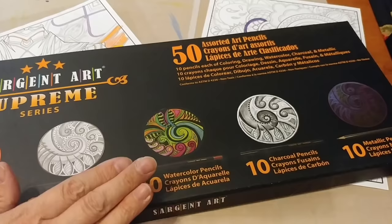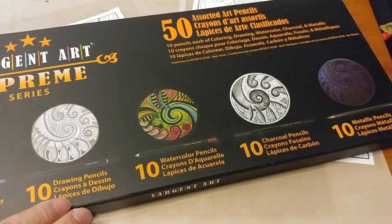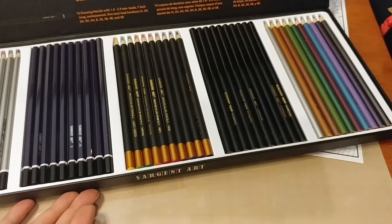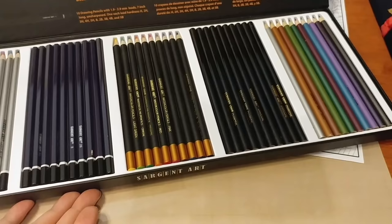Now, this big pack here — this is the Supreme Series. This whole thing on Amazon is $12.45. So let's see what they're like.